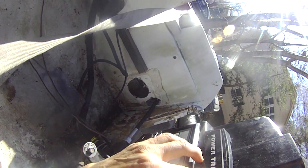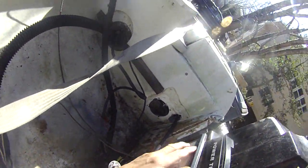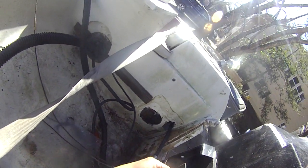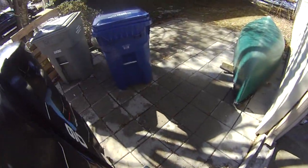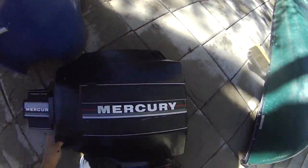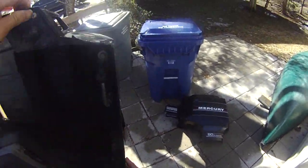This is my Powertrain Mercury 90 horsepower. It's a low compression engine, so I'm going to try to take it apart. Here we go - I am going to take the cover off. This is the Mercury 90 horsepower oil injector, and I'm going to take this side of the cover off.